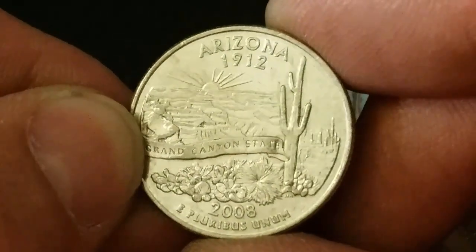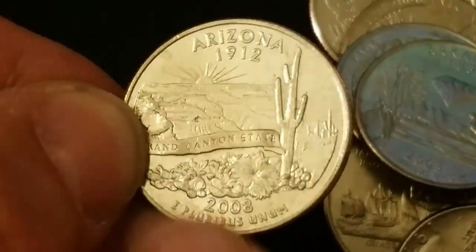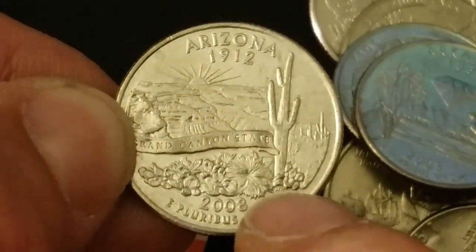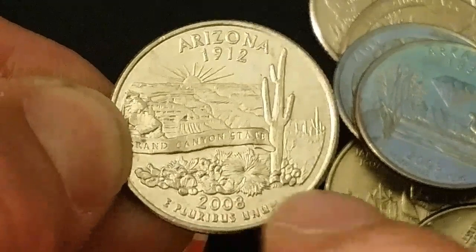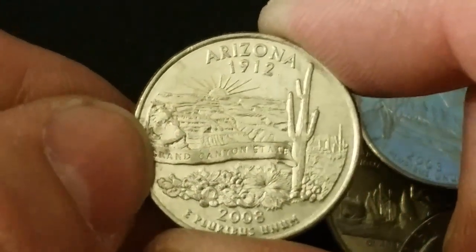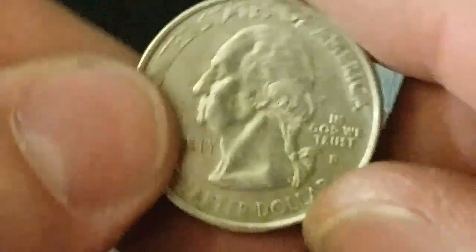Here's our first opportunity for another error coin in Arizona. These die breaks will express themselves above the date and below the saguaro cactus where you see the artist's initials — pretty obvious, they're going to cut into that date. Unfortunately, this is not one of our die break varieties, so we'll continue on.